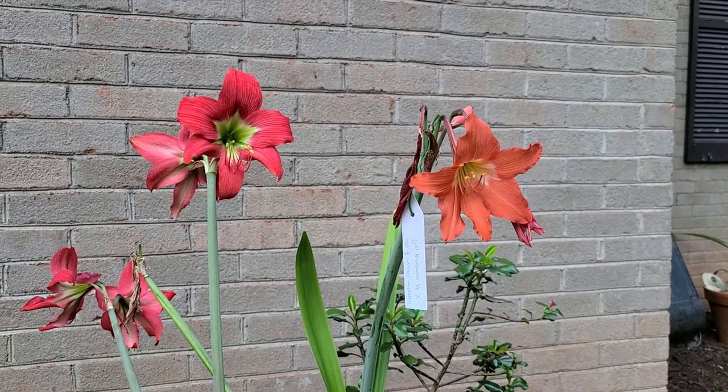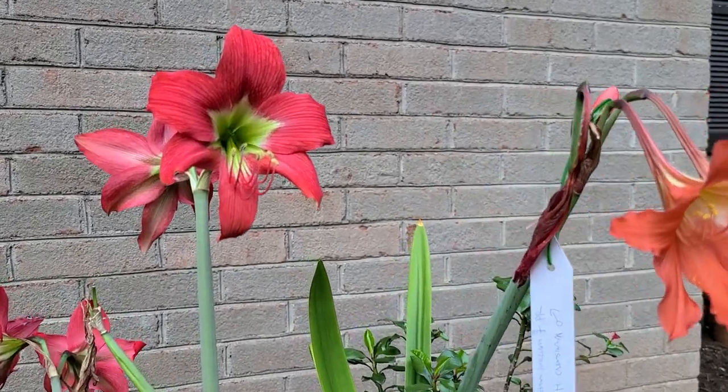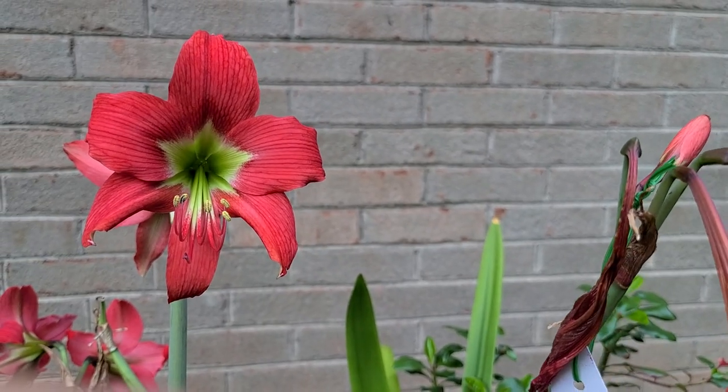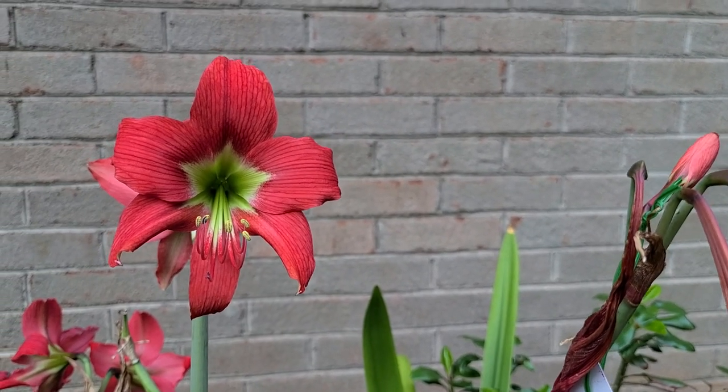But what a beautiful plant. Thank you for tuning in with the Amaryllis Conservatory. We'll see you guys again soon. Thank you.